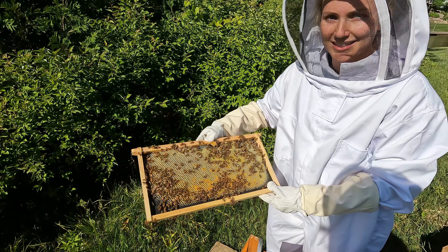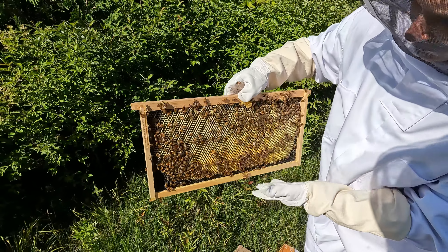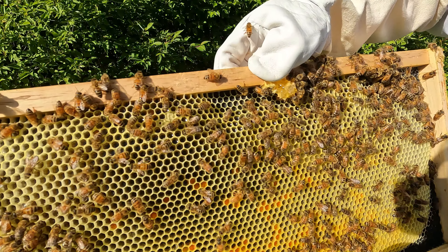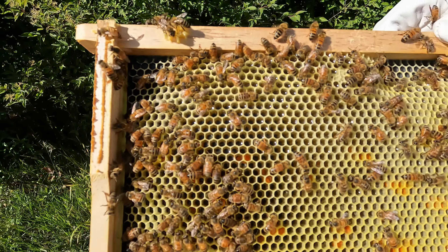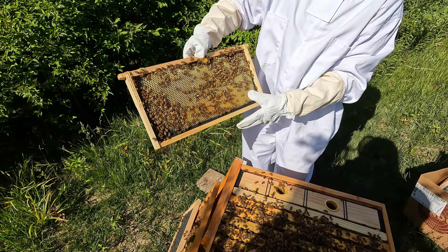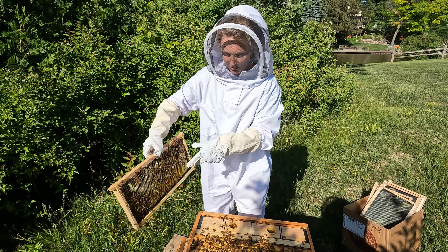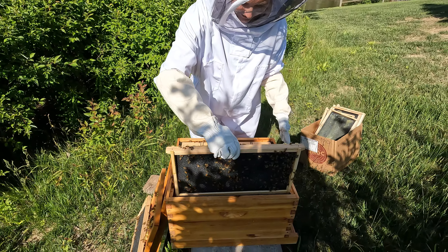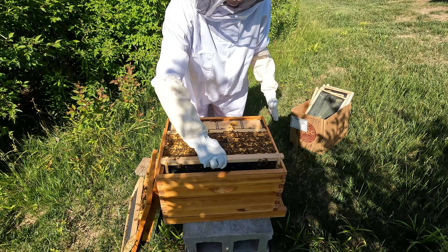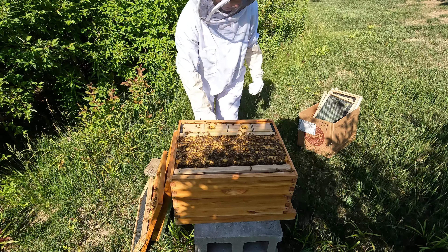This frame had zero wax on it on May 26th, and today is June 11th. So our bees have really gotten to work. Towards the top indent, if the camera will focus, that reflective shiny stuff is nectar that will turn into honey. This one actually looks really good — we're not going to replace this frame after all. I'll put it carefully right back in the same orientation. Good job, bees!